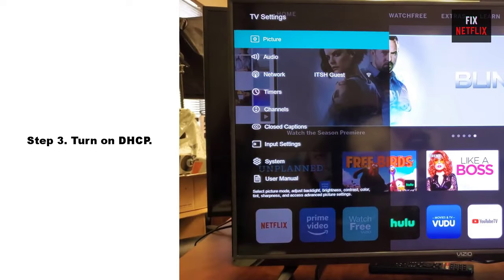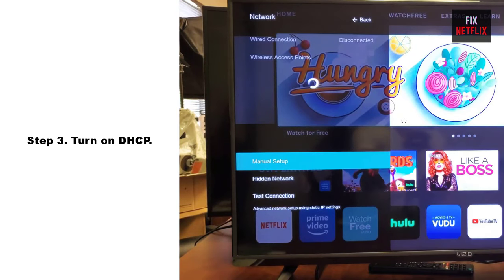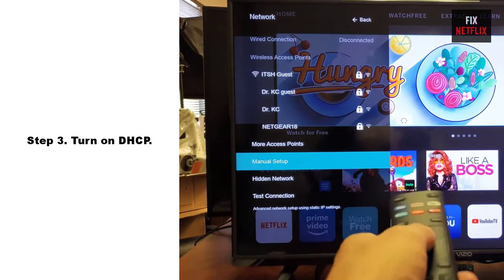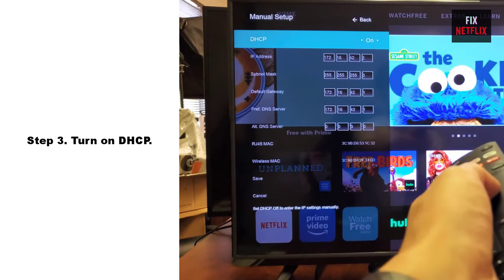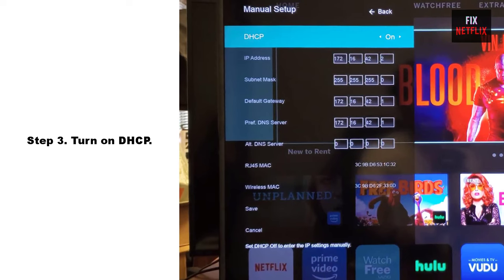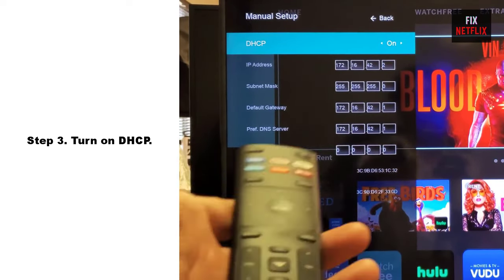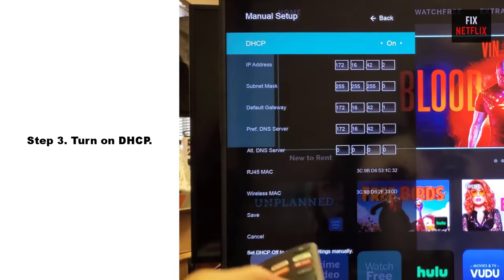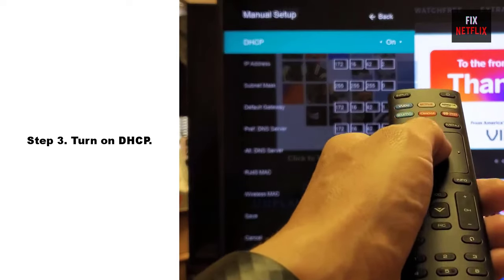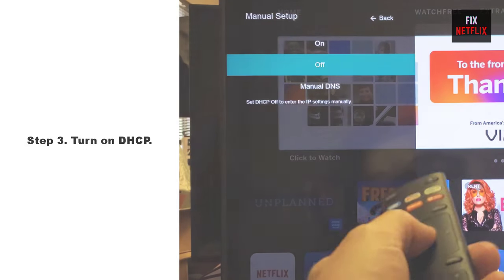Step 3: Turn on DHCP. DHCP, Dynamic Host Configuration Protocol, helps the TV and router work together. Press the menu button on the Vizio remote, then select Network, then select Manual Setup, then select DHCP. If DHCP is set to off, press the right arrow to turn it on. If it is already on, press the right arrow once to turn it off, then press it again to turn it on. Once done, you can check if the Vizio TV not connecting to Wi-Fi issue gets solved.